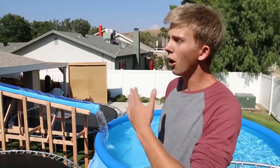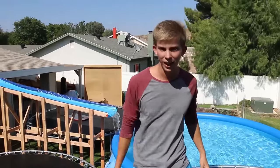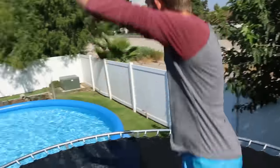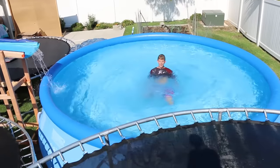Well guys, we hope you enjoyed this video. Leave a like for our water slide that we worked so hard on. And if there's anything else you guys want to add to our water park, let us know in the comment section below. Guys, I'm out of breath. Click right here for the previous video, click right here for the video that YouTube recommends to you. And I'm jumping for it. We'll see you later.